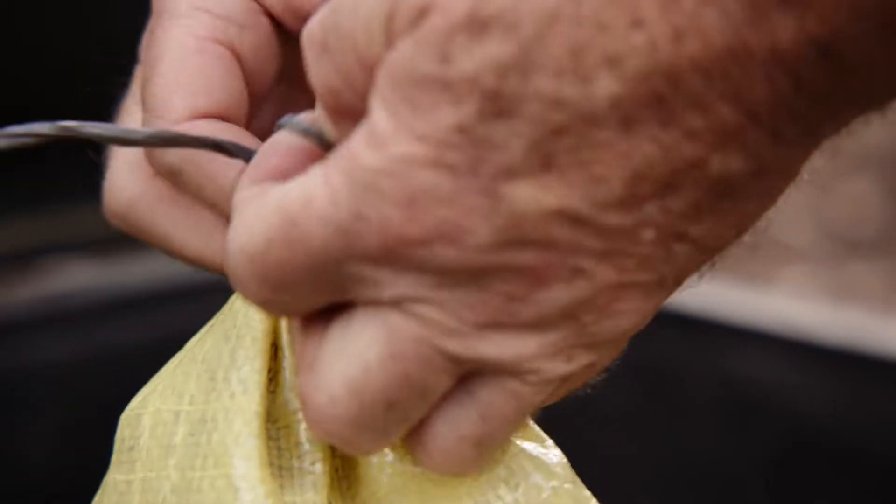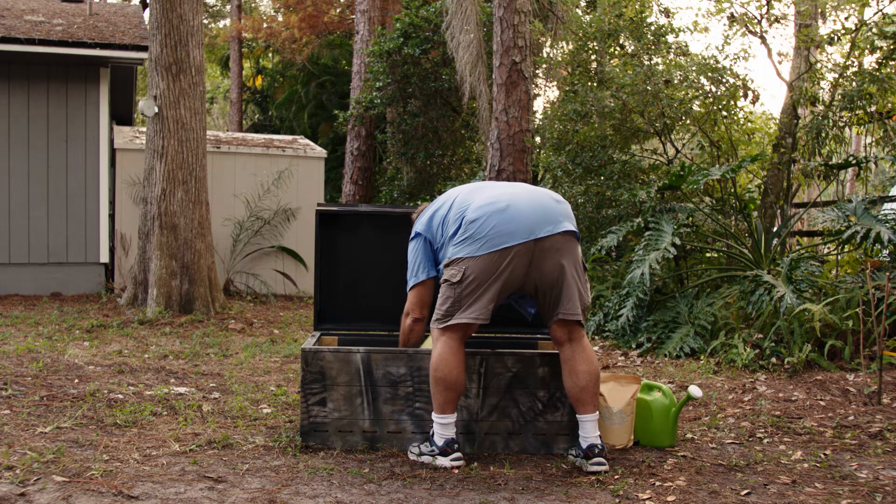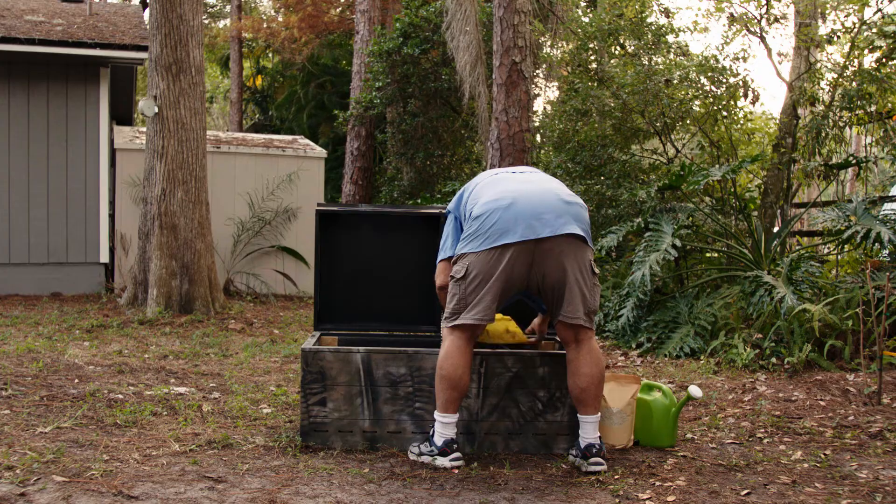Have your bedding ready to receive the worms. This bedding can be a lot of different things. We're using a blend of Florida peat and composted horse manure. Gently lay your worms out on the surface and let them crawl into their new bed.